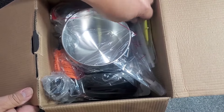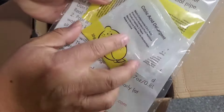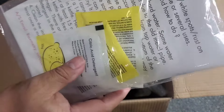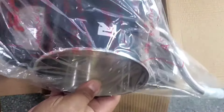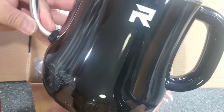There's a packet of citric acid detergent in here for cleaning the product, and there's also a questions and answers sheet about the product. And here is the kettle - look at it, it's nice and packed very well.